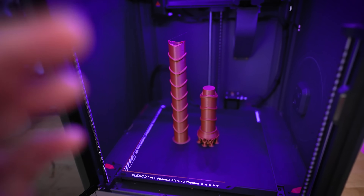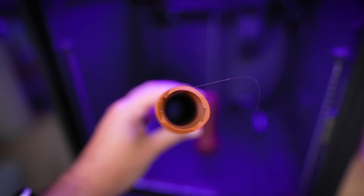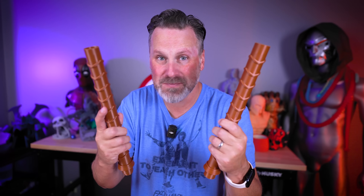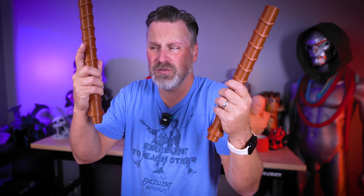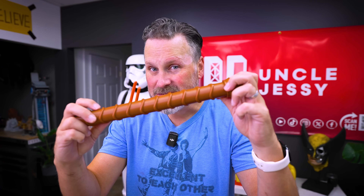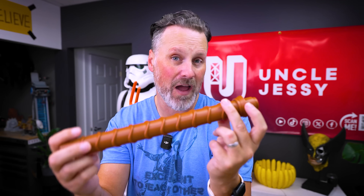When it comes to which material to print in for more durable results, I printed all of these in PLA, which is the weakest of all available options — on purpose. If we can find a great option using PLA, we can carry that over into PETG, ASA, or a carbon fiber blend for even stronger results. Since these handles are in two parts, the connection area will always be the weakest point.